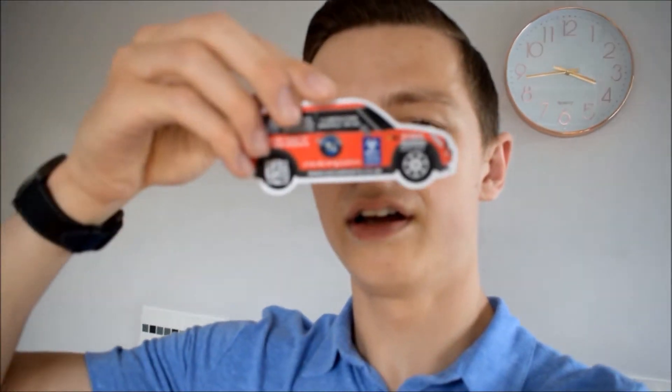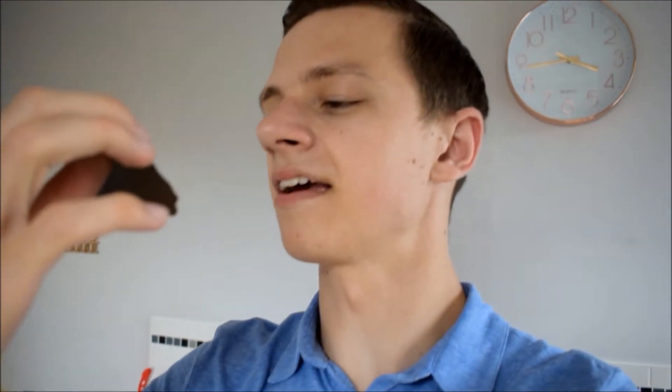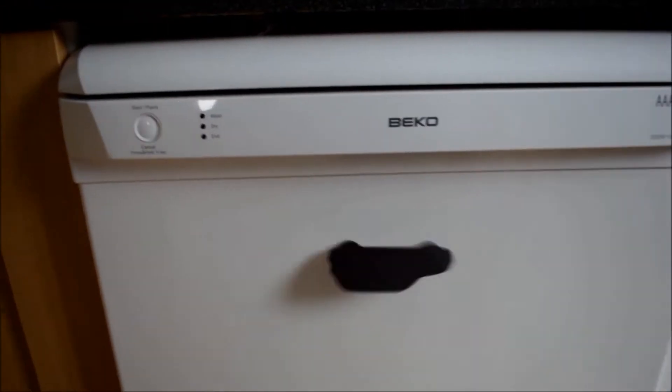Along with the brake pads came this Mini Cooper magnet thingy to do with the company which provided me with the pads. I don't really have a fridge freezer because it's all built-in units, so it's going to have to go on the dishwasher. That didn't work - wow, that's hideous!